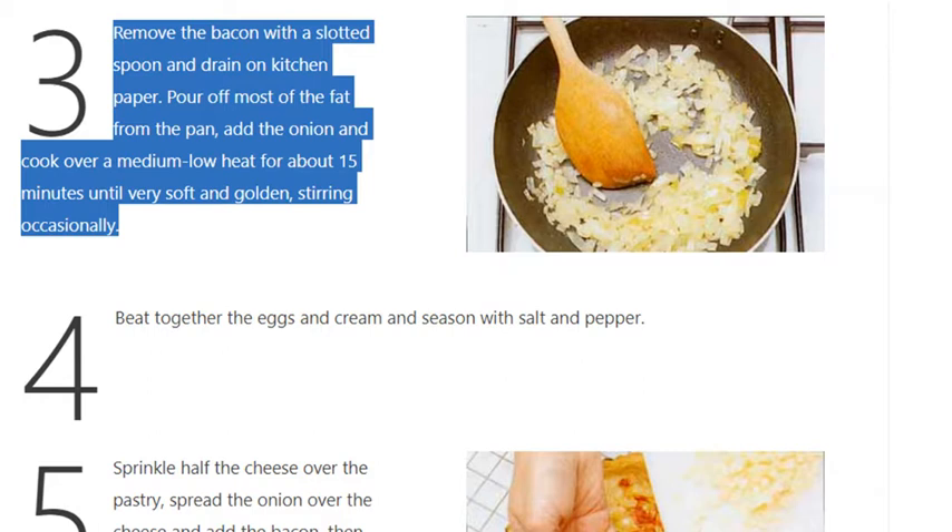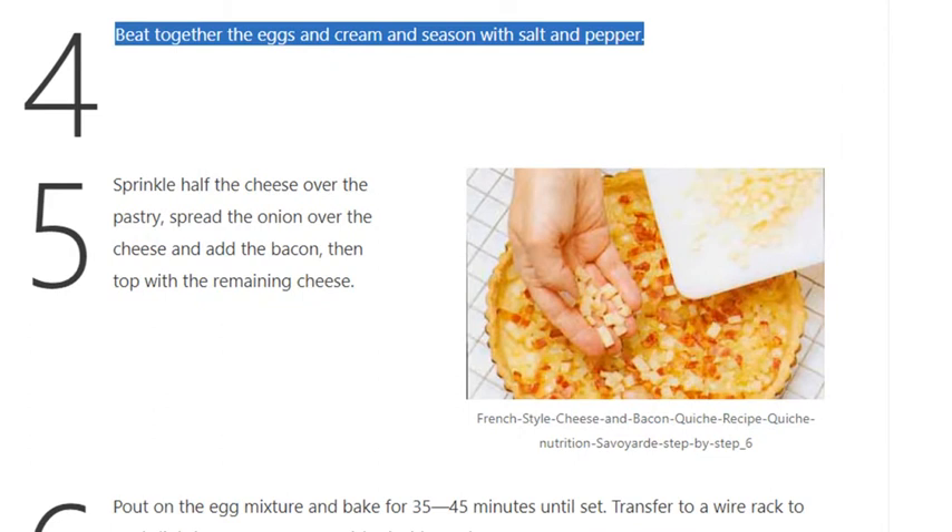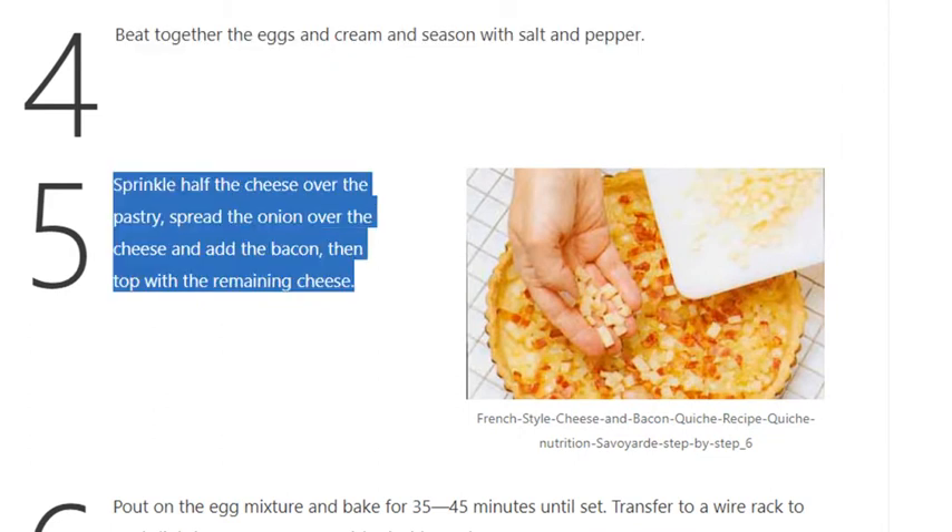Step 4: Beat together the eggs and cream and season with salt and pepper. Step 5: Sprinkle half the cheese over the pastry, spread the onion over the cheese and add the bacon, then top with the remaining cheese.